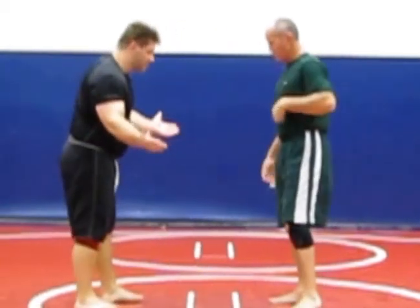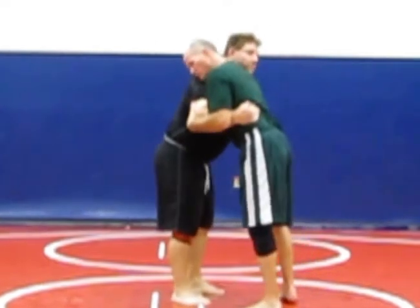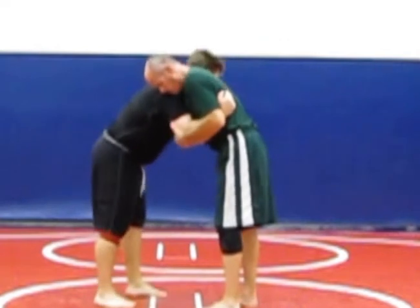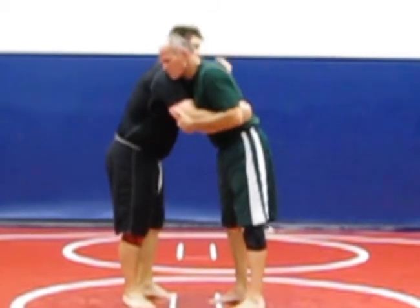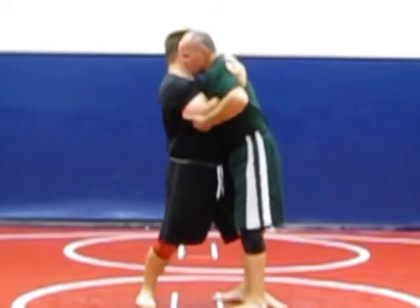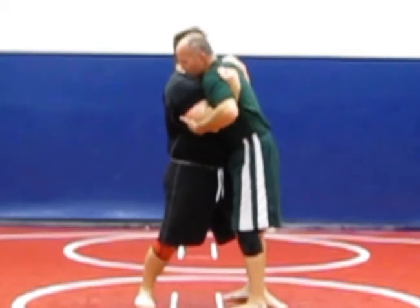So once again you just come in here. I'm going to attack with the double underhooks — here are the steps. Step one: I'm going to take this hand and pummel under his armpit, and at the same time I'm going to step in with this knee. So here I've got my knee in, I've got my double underhooks right here.